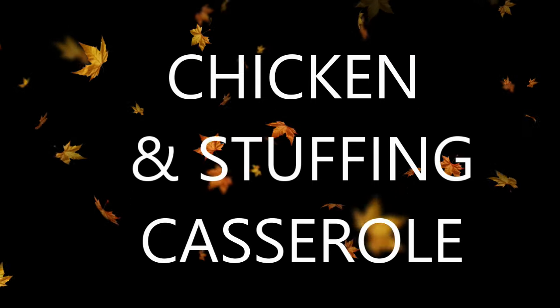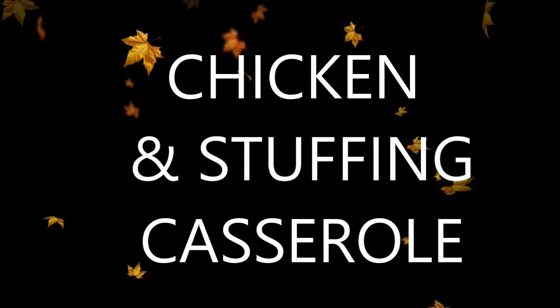We each ate a couple of the lumpia, and my son especially loved them since he's a huge fan of Asian-inspired food. He devoured all the leftovers — he loved it so much.